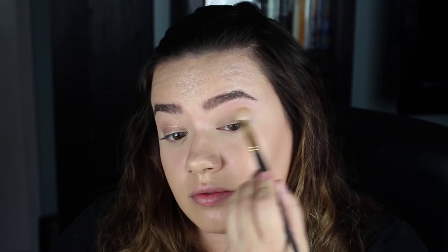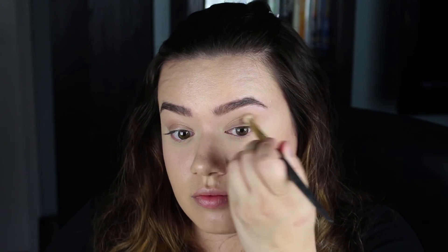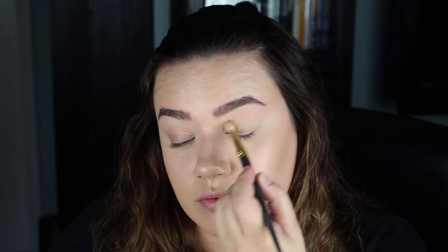I picked up the Melt Rust stack and I love it — got it a couple months ago, it's one of my favorites and it's perfect for fall. I'm going all over my eye with the first color called Classic, which is like a cream-colored matte, using my Smith 235 brush. Next I'm going in with Makeup Geek's Coco Bear in my MAC 217.